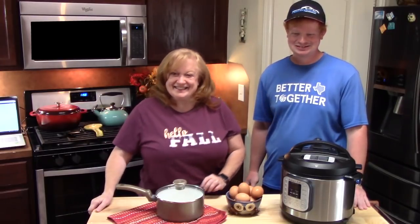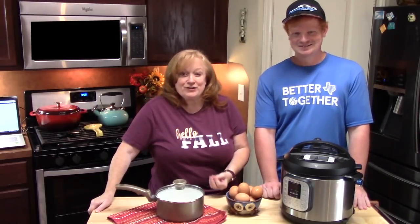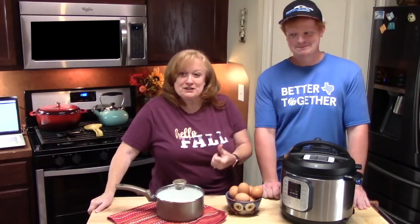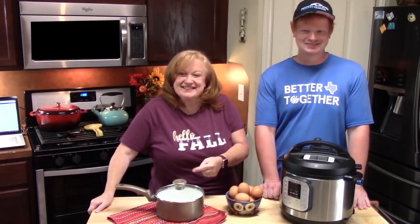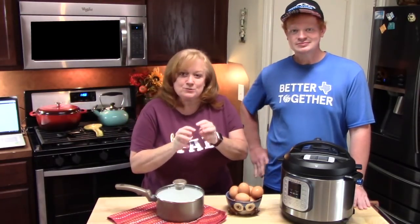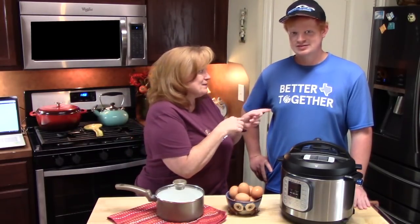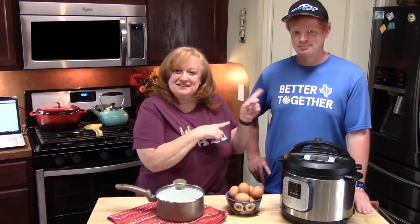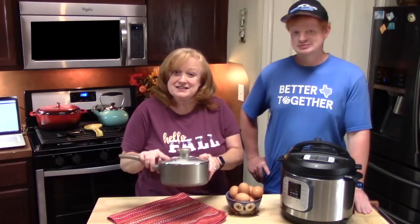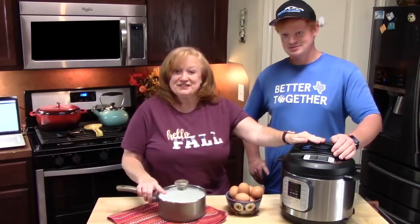He can eat his share of deviled eggs! When we go to other places for Thanksgiving, we're always having to make them, which is great for us because we keep some behind and bring the rest. We've got two ways to show you how to make hard-boiled eggs, and then we're gonna show you how to turn these eggs into deviled eggs that look like pumpkins. I'll show you an easy stovetop recipe and an Instant Pot recipe.